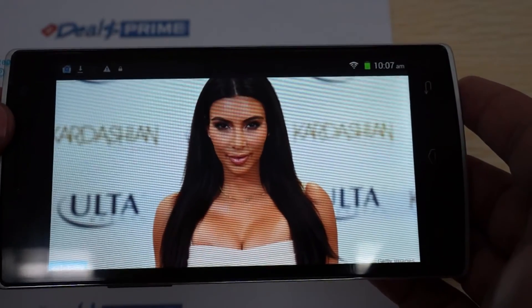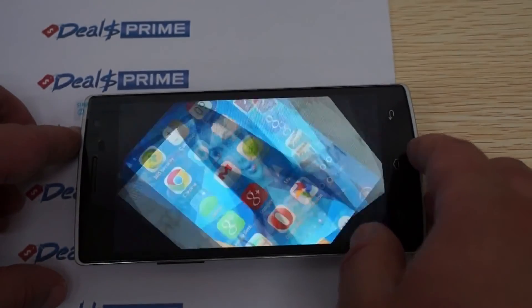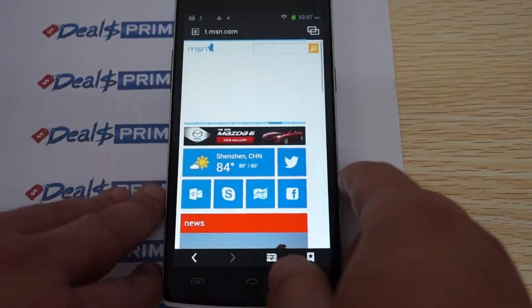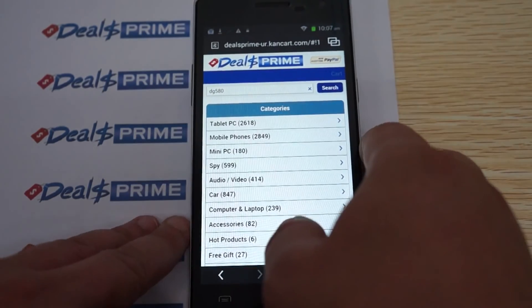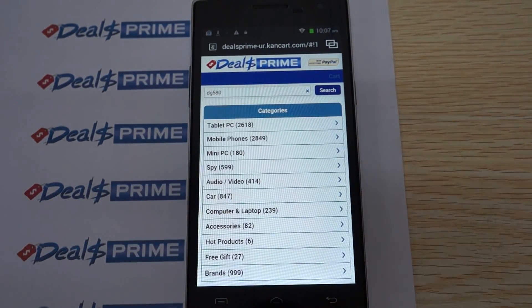Okay guys, this just about wraps up the review. Remember to like our video and subscribe to the dealsprime.com review channel. When you order from dealsprime.com, just ask us to please include the free YouTube promo gift, which is the flip case. Thanks for watching.